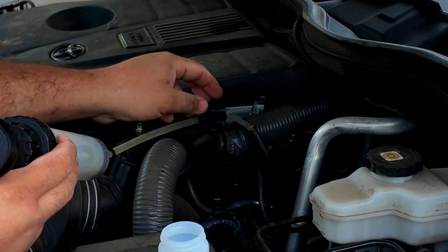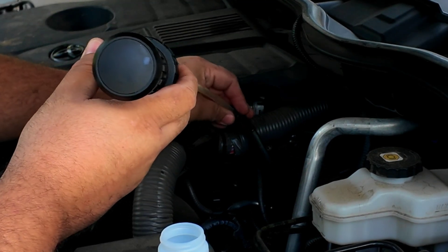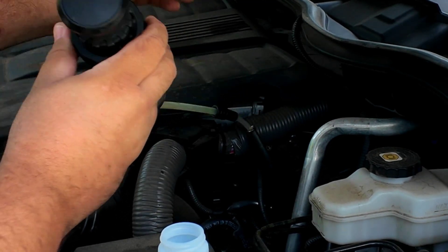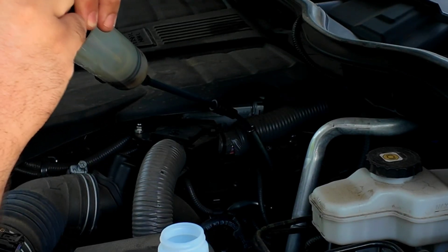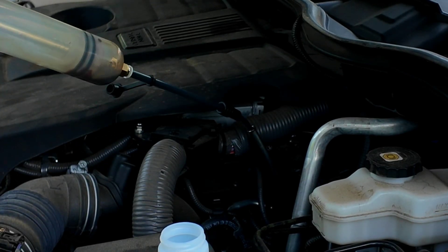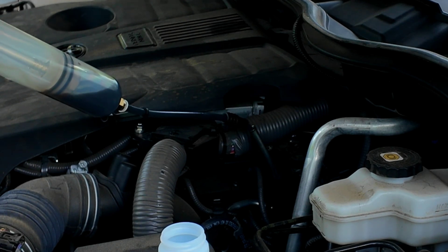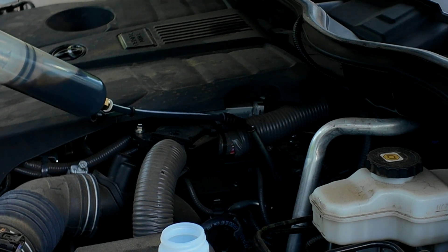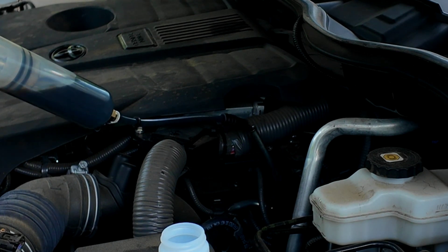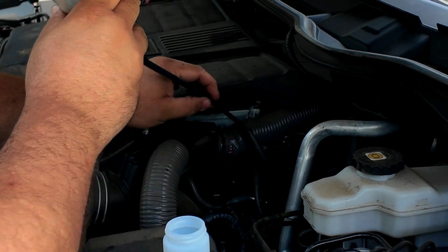If you feel the bottom, pull it back up a little bit and then pull yourself a sample. Just pull the handle and you can see all the fluid starting to come through. Pull this out a good little bit — we can always put it right back in, not a big issue. We're only doing one sample, so that should be enough.